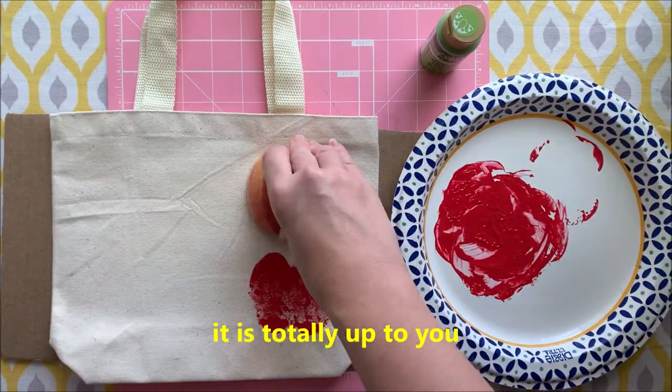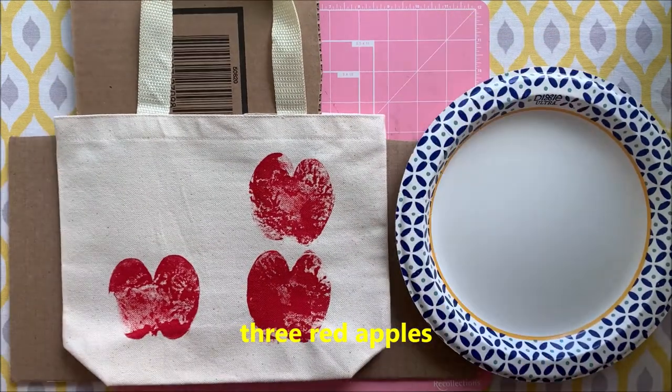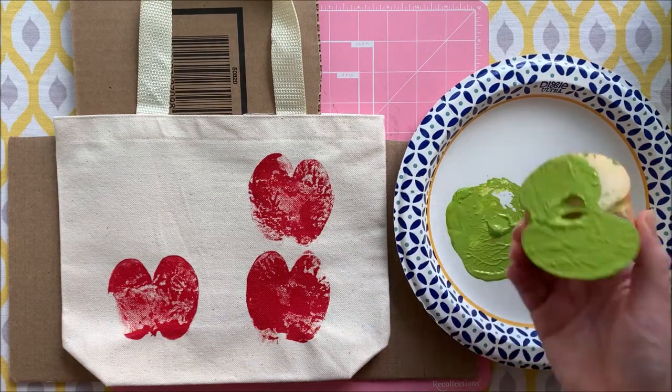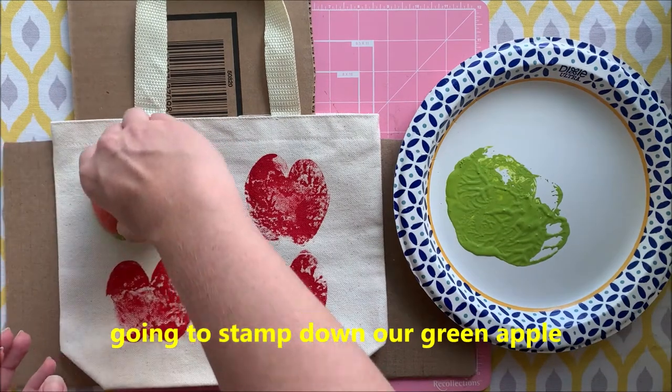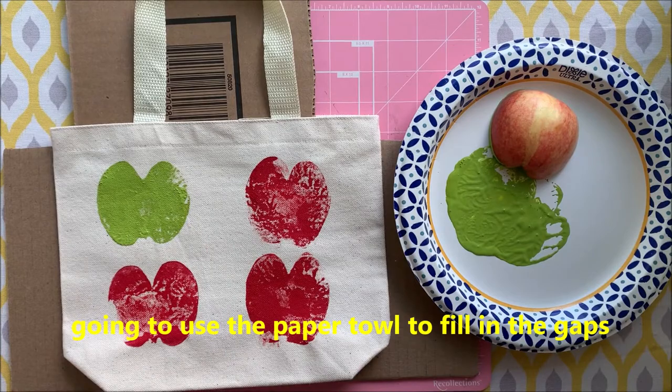Now you can stamp on as many apples as you like — be creative, totally up to you. For mine I'm going to do three red apples and then mix it up with one green apple, because when it comes to apple fashion you've got to be bold. Just like before, we are going to stamp down our green apple, and just like before, we're going to use the paper towel to fill in the gaps.